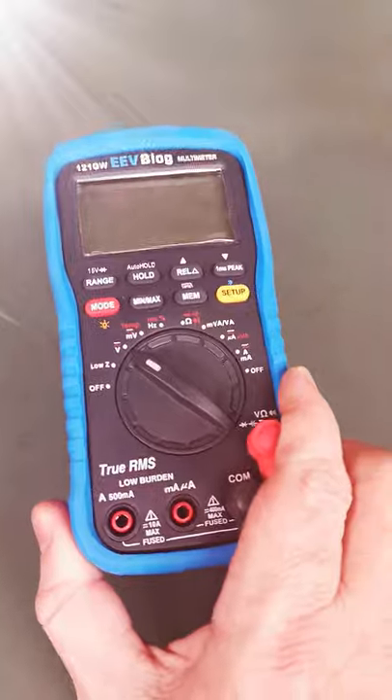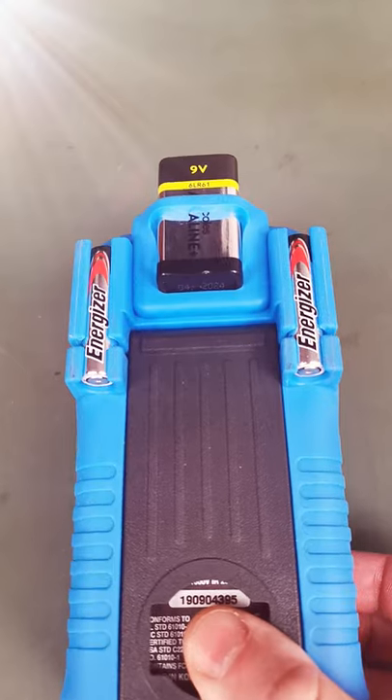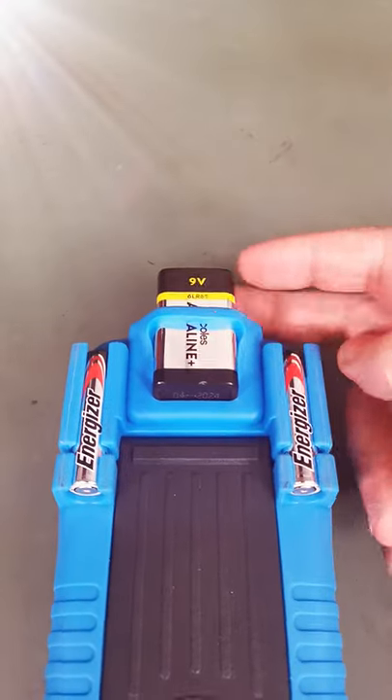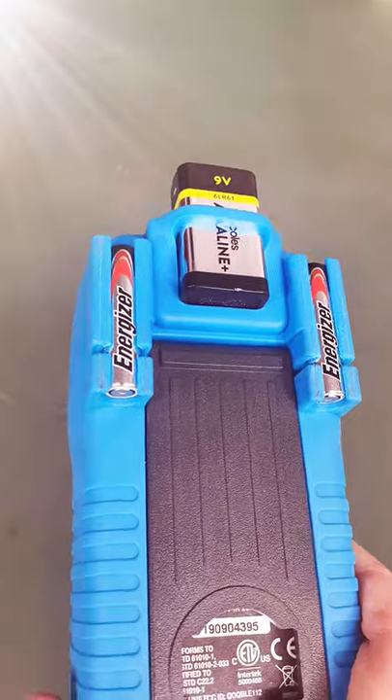Your multimeter actually stores them for you. Look at this — AAA batteries are an exact fit in the probe holders, and a 9-volt battery even fits in the magnetic hanger. This changes everything. Unbelievable.